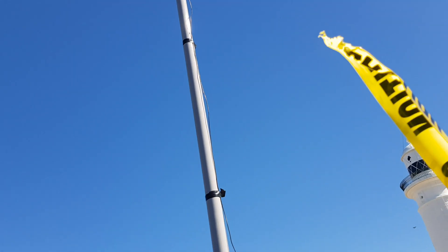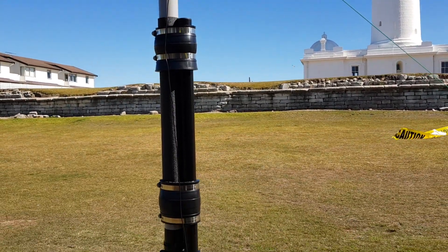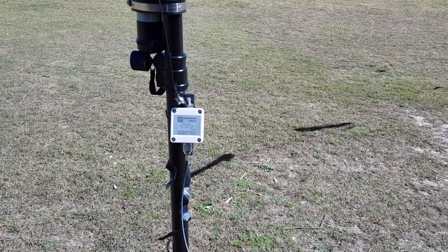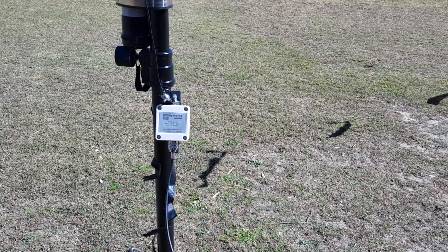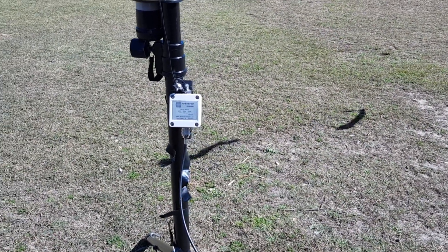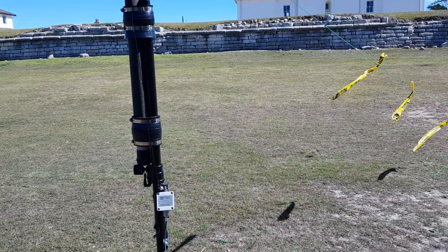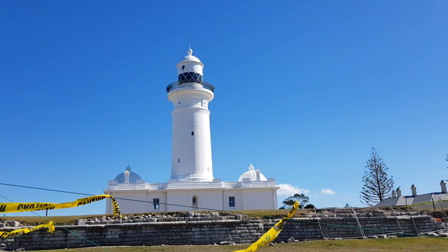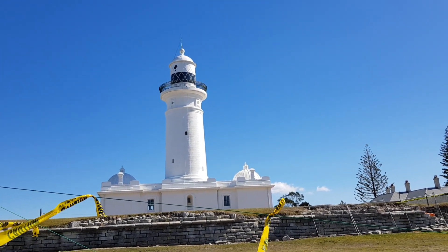It works a treat. The manufacturer recommends the balun be at least one meter off the ground to prevent ground losses, though I've had it on the ground itself and personally haven't noticed as much of a difference. But that's what the manufacturer recommends. This is the Lighthouse Challenge 2018.